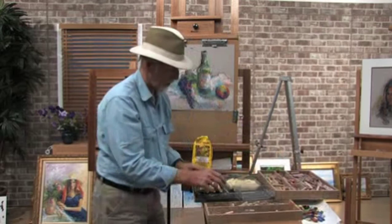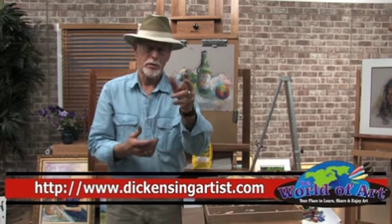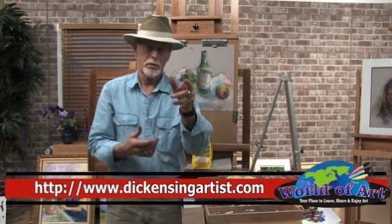There's a lot of substance in a lot of these little free lessons you get. Some of these lessons are part of the bigger lessons. My name is Dick Ensign. My website is www.dickensingartist.com and the email is dickensingatbellsouth.net. You're welcome to write me and ask me questions — feel free. I hope you enjoyed it. Thank you.